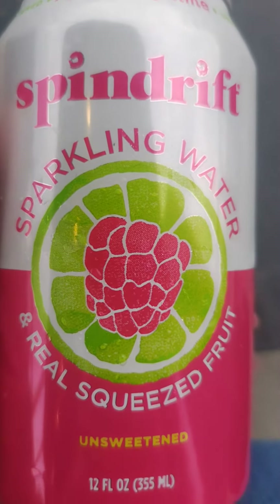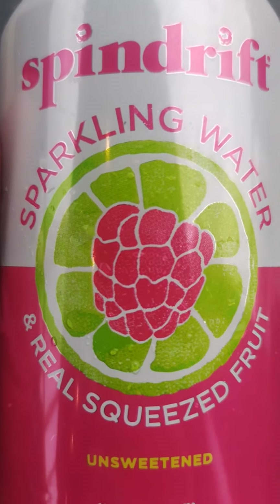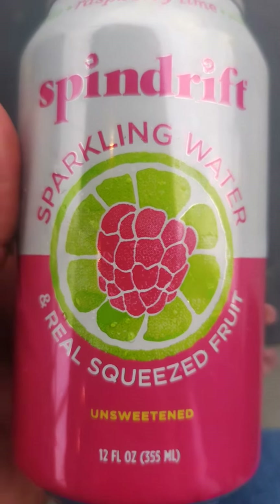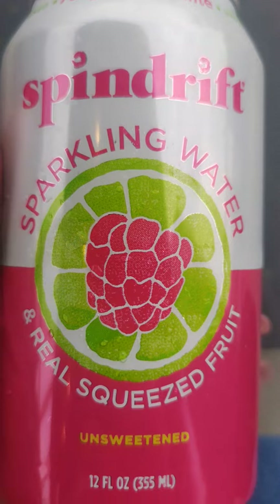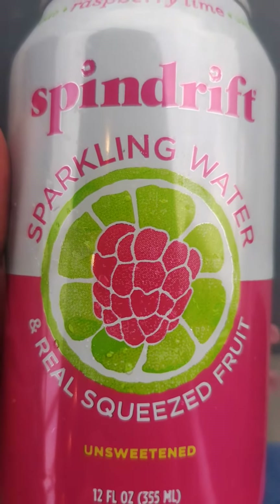Well, this one is called Spindrift. Because we always know that Starbucks is ahead of the game, ahead of the curve. This has been here for a while. I haven't tried this one. I tried Dr. Brew, which is a kombucha drink, but I've not tried Starbucks' version.